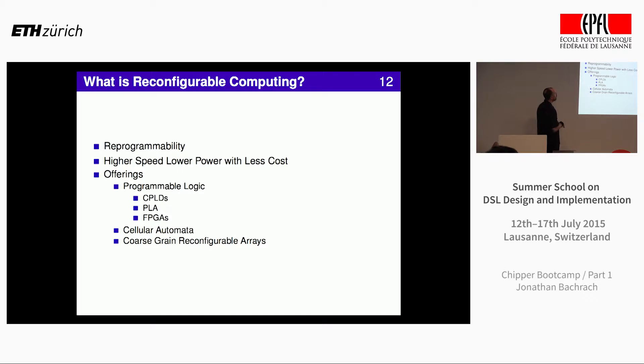That's the backdrop — that's the proposition of why you do hardware. What is reconfigurable computing? It's so hard to actually build chips, so what if you could program them more frequently and fix bugs? You get higher speed and lower power, but incur less cost in doing so. FPGAs are often thought of as reconfigurable computing, but there's been a long history of people inventing these. There's a new thing from Micron on cellular automata near memory, and a bunch of research on coarse-grain reconfigurable arrays.